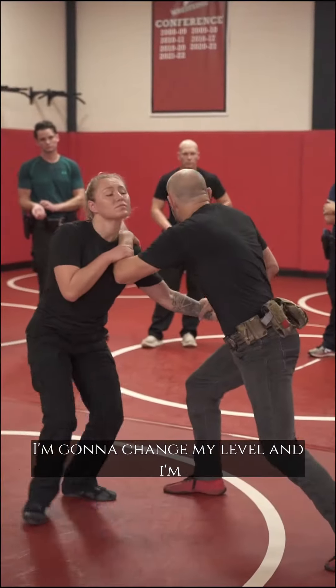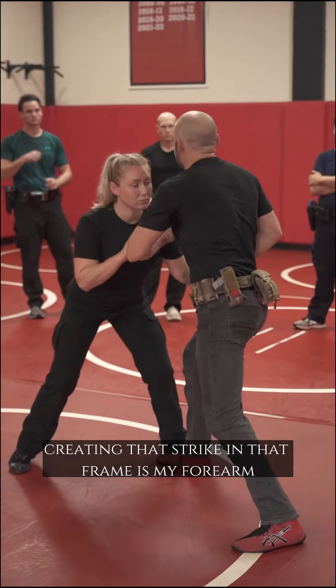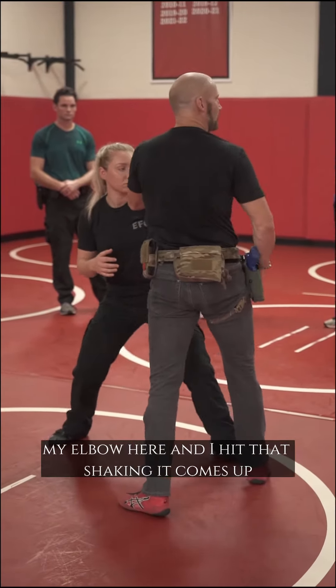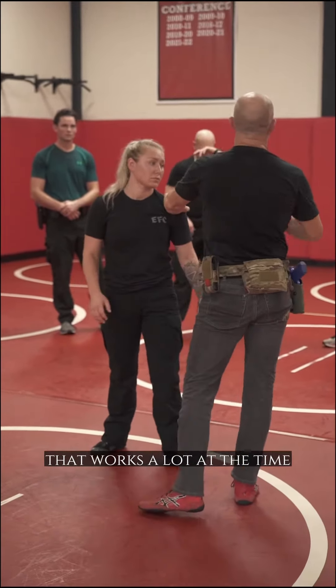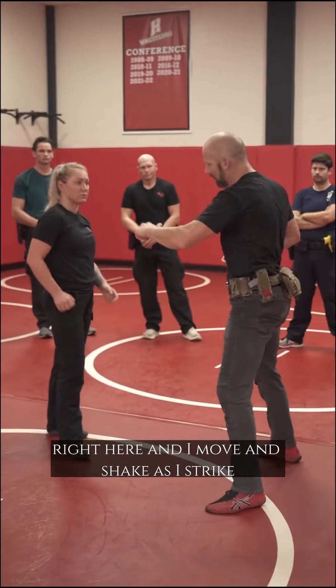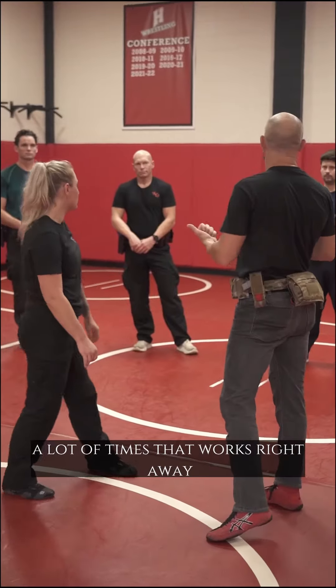I'm going to change my levels and I'm creating that strike — that frame is with my forearm and my elbow. And then I hit that shake and maybe it comes up. That works a lot of the time, you can see. Right here — I move and shake. As I strike, a lot of times that works right away.